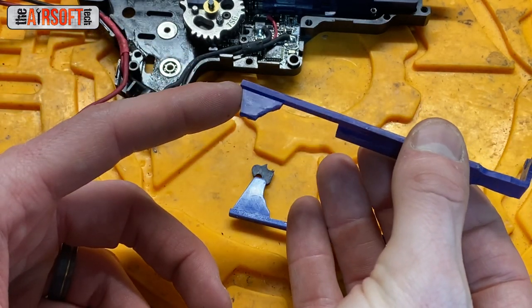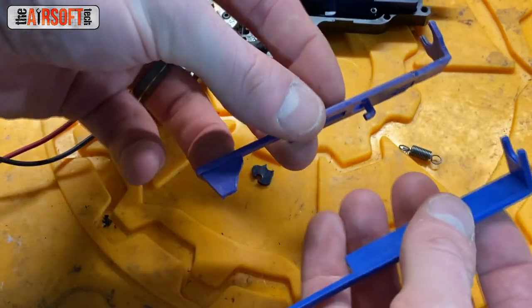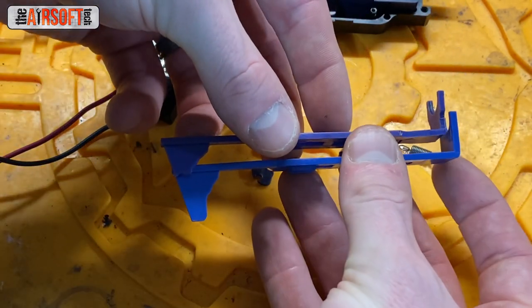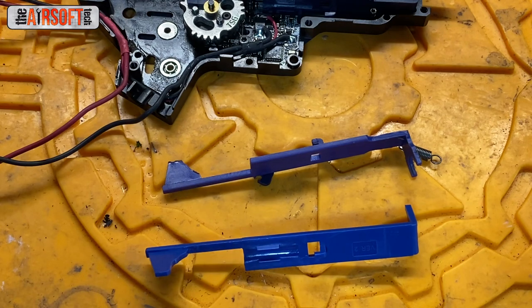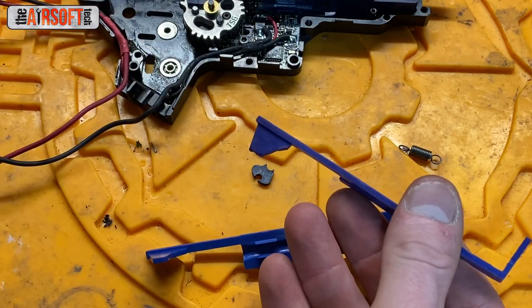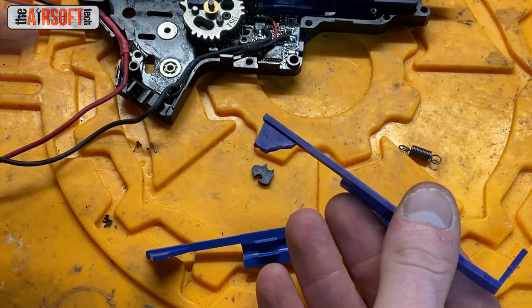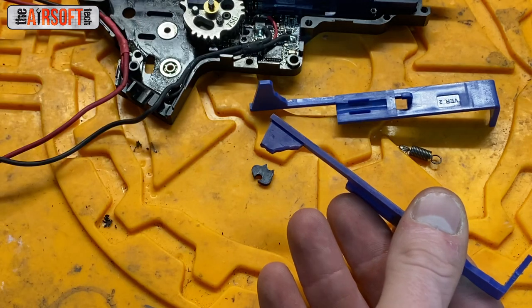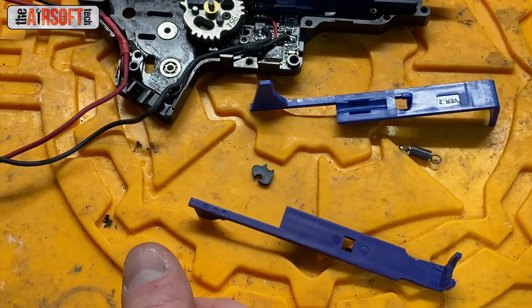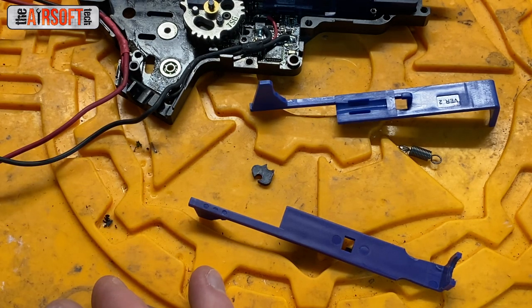Here's an example of a worn-out tappet plate versus a brand new one — both are SHS Version 2 — and you can just tell how worn out it is versus the new one. Replace your tappet plates, because a lot of times I get questions, emails, and even guns sent to me where people say they cannot get their gun to feed properly. It's 10 years old, and inside there's a worn-out tappet plate with a massive sector delay chip on the sector gear — which isn't working because the actual problem is the worn-out tappet plate. SSG tappet plates in particular shouldn't wear out a whole lot, which brings us to the next thing.